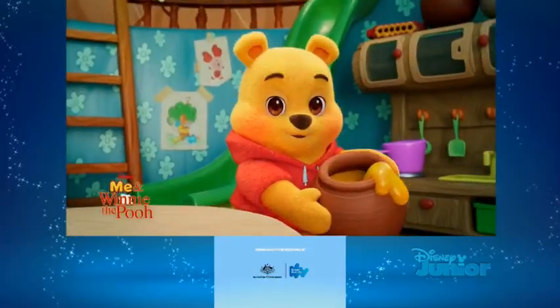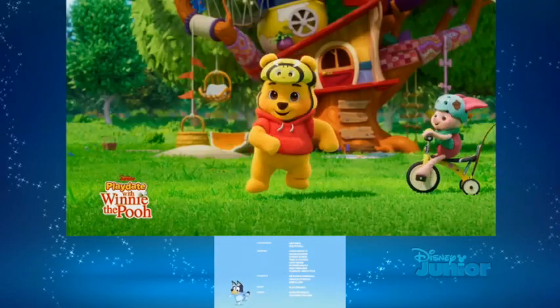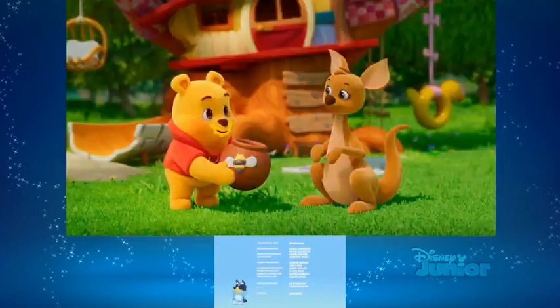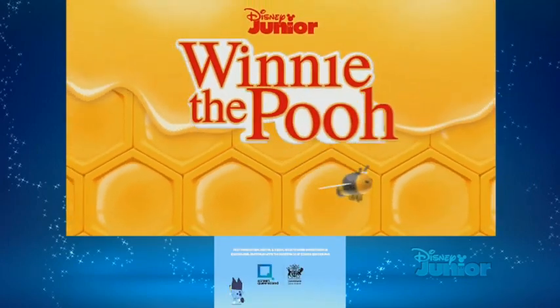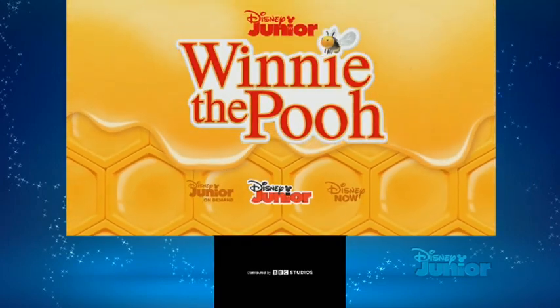Hey there everybody, welcome to another review video. Today we're looking at Winnie the Pooh and Bluey dancing down there — not in the corner of the screen, in the middle, that's what I intended to say.